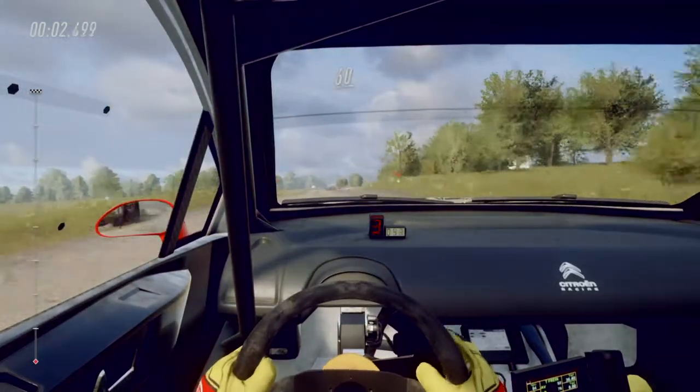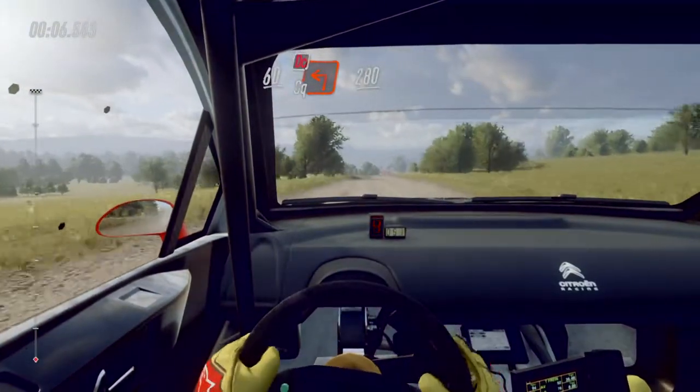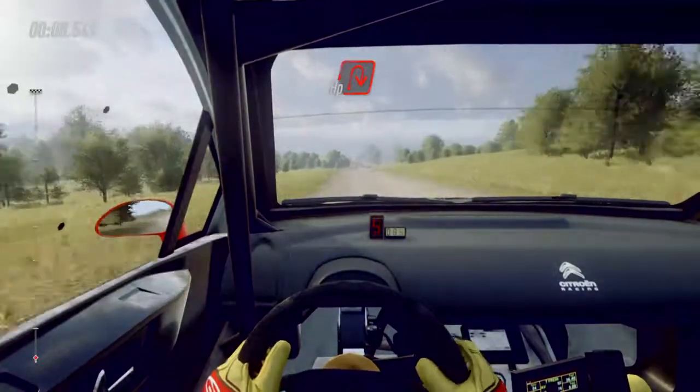60 over crest, turn unseen square left, don't cut. 280, turn tight uphill right, uphill.